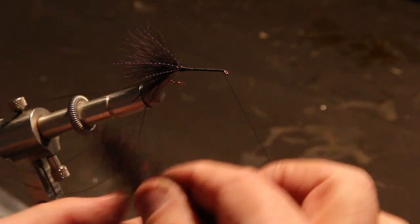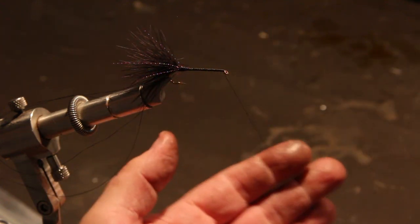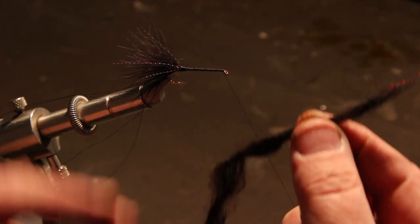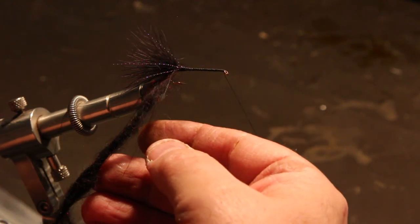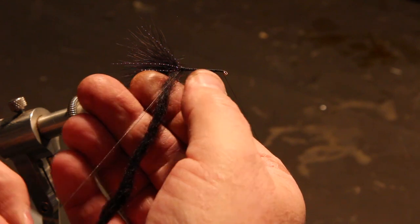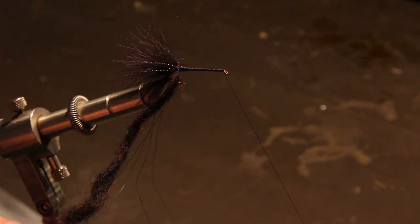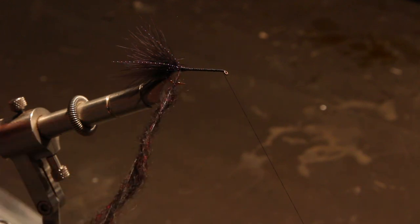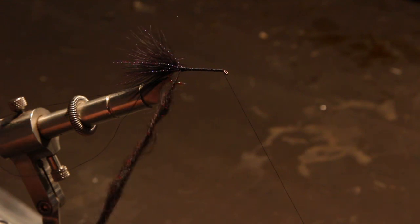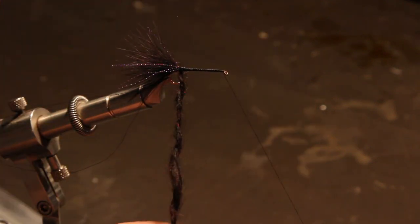I'm going to take this, fluff it out, put it in my hand, and roll it between the palms of my hand to make my dubbing noodle — a rather long dubbing noodle, but it's a big fly. I'm going to put that in the start of my first dubbing loop, running up tight against the fly, and catch the back end in the back of the dubbing loop. Now I'm starting to twist it. This first dubbing loop is going to be the main body color of the fly, so it needs to be a thin, long one.